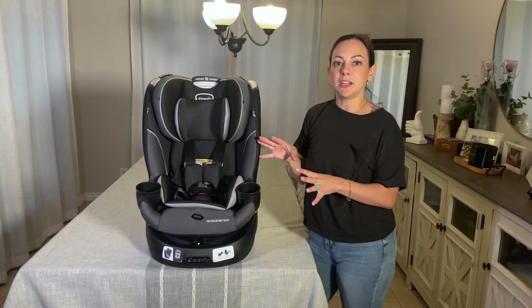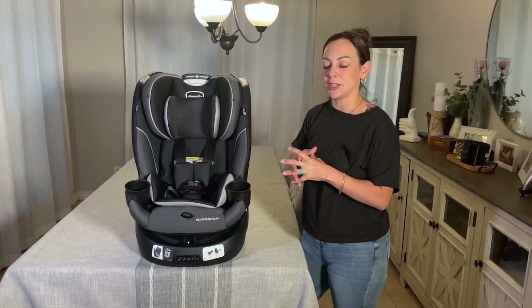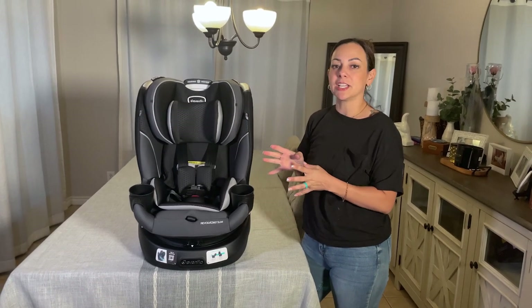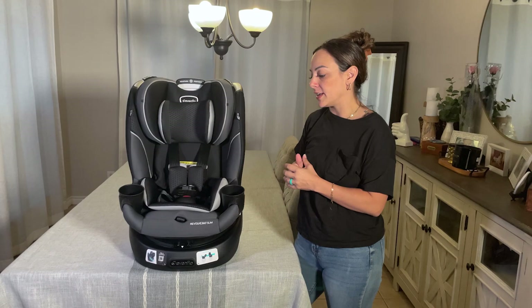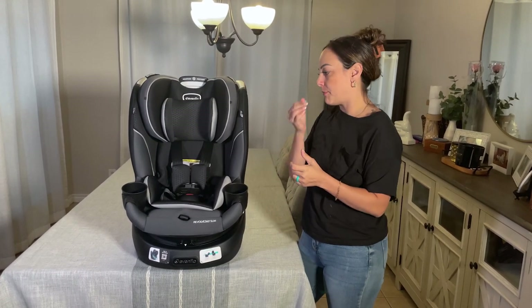One thing that I really do love, especially as a mom who has children in multiple car seats, is the extended rear-facing factor. It does rear-face up to 50 pounds, which is a total positive, and then you can turn it forward-facing for up to 65 pounds.